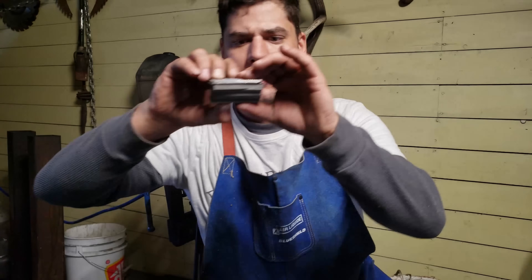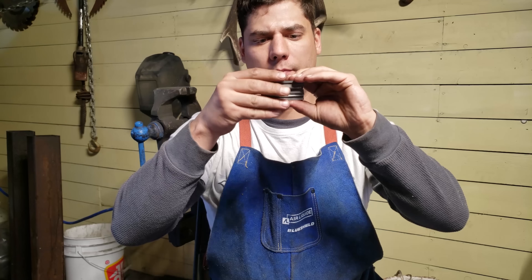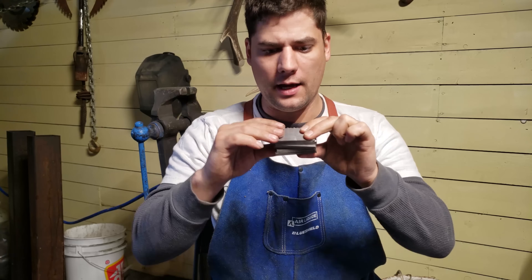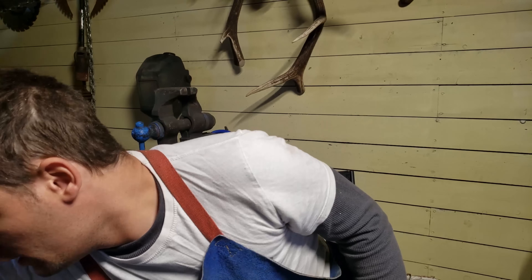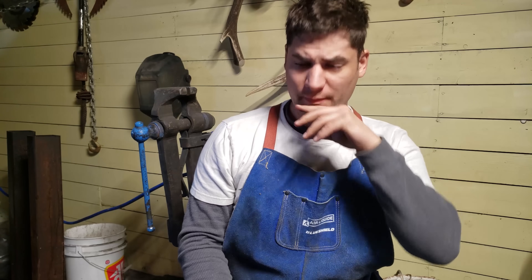Bear in mind this thing is not going to be used for massive billets of Damascus like you can do with a 25 ton log splitter or forge press or 50 ton. I'm more into billets this size — work it out, stack them, keep stacking but keep it this size. The two dies I'm going to use are one flat die and one that you can draw out whatever piece you need.